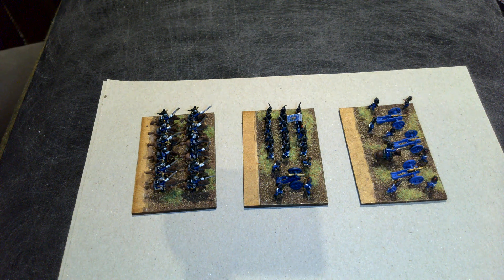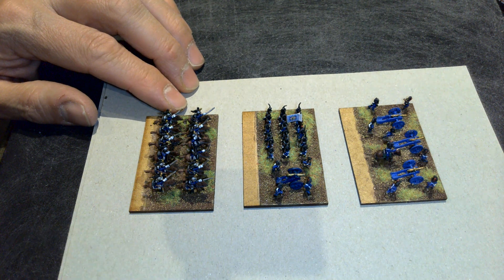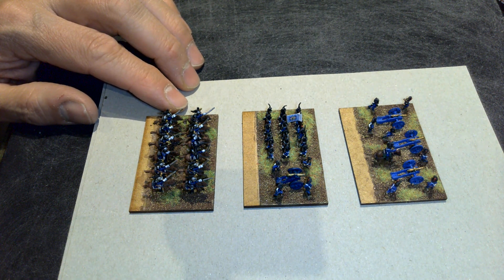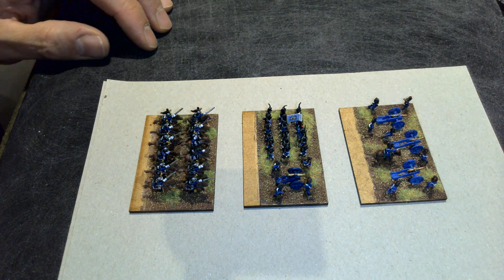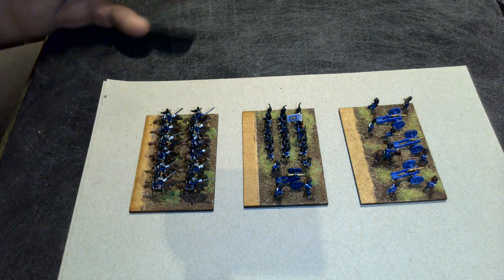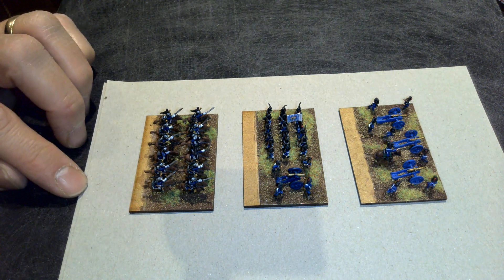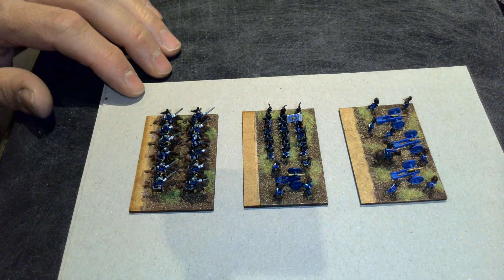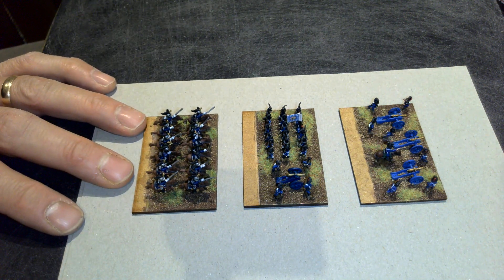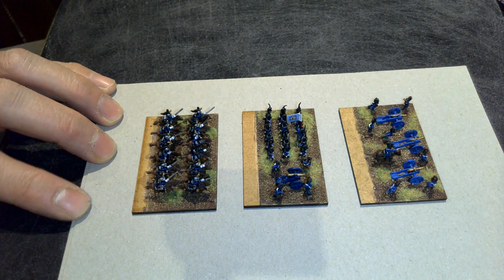Hello, welcome to my channel. My name is Alan and thanks for joining me on this video. What I'm going to discuss is a little tip for basing 6mm figures, or any figures that require a stat line or something similar to be added to the base.